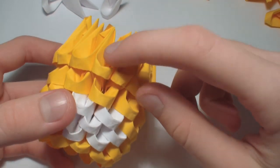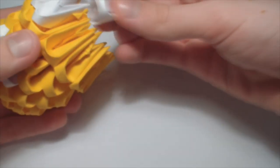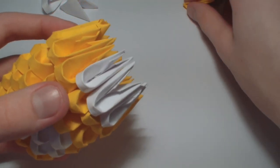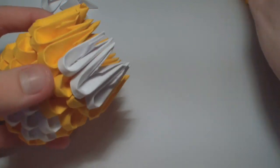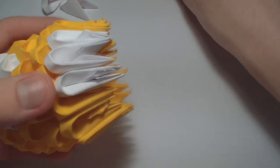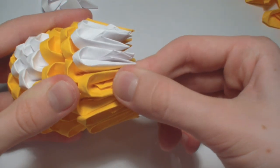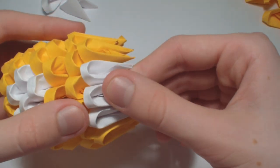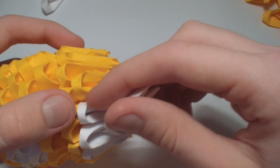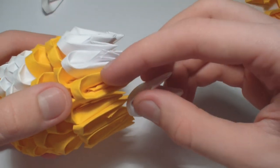Now add three white pieces here in the middle. Now one yellow piece here and one here. Then add one white piece here and one here.